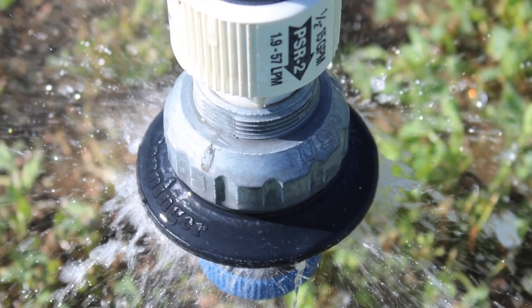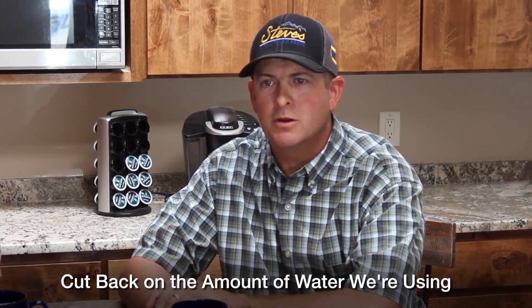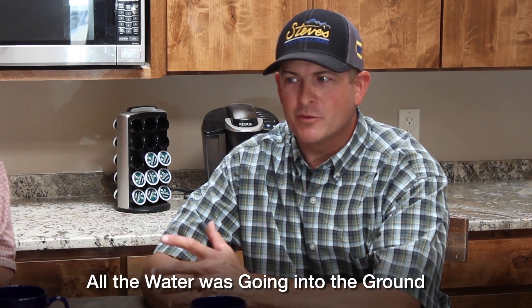One of my main motivations was wind loss. You come into the valley in an afternoon or early morning and you'd watch that drift. When the wind blew, it's all about efficiency. We found out real quick that we got more water in the ground and we could actually cut back on the amount of water we were using. We can cut pumping expense, save water — and at the same time we're growing more crop, and all the water was going in the ground. In my 30 to 40 years of farming, this is the most exciting thing we've seen happen.